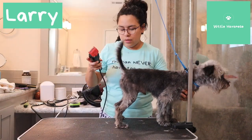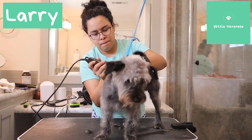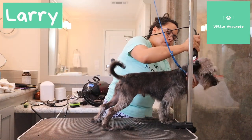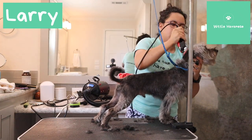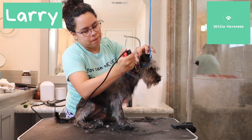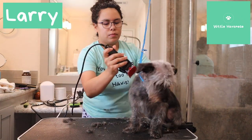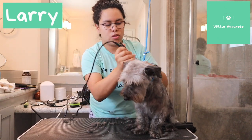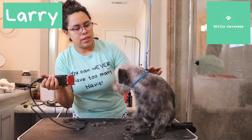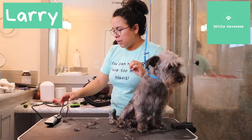Okay, let's see if he tolerates the vibration. I'm going to choke this up to the top and take all of this hair. This is not going to be the best groom in the world, but we'll get something. Same thing — let me kiss his ears a little.